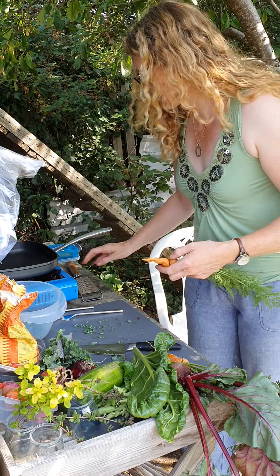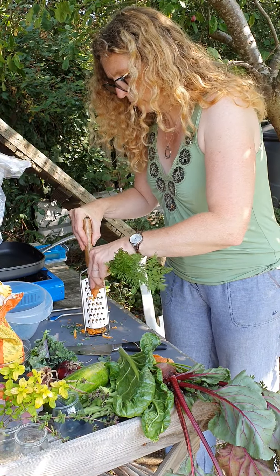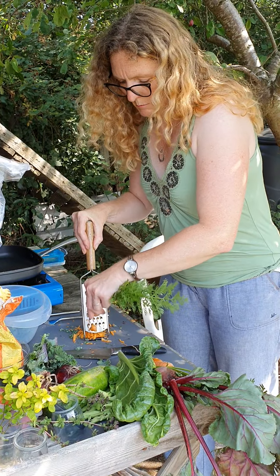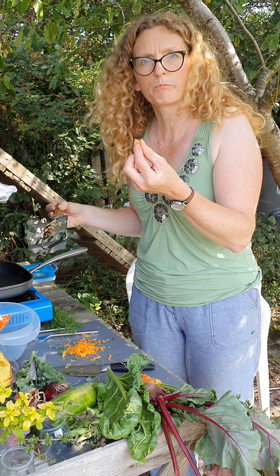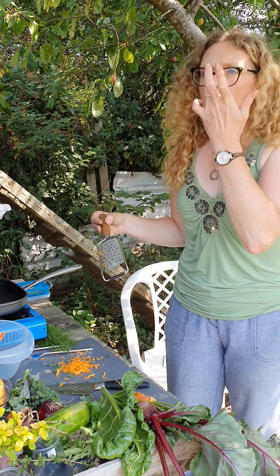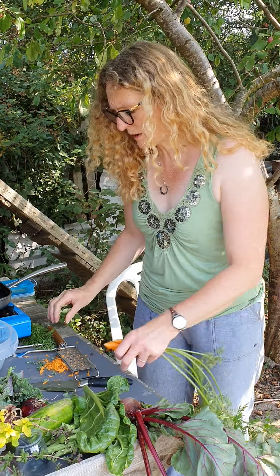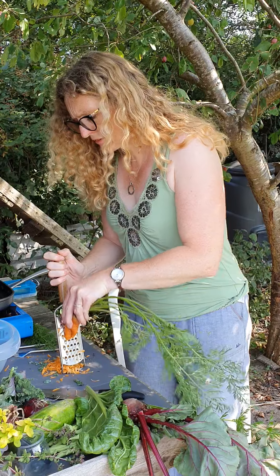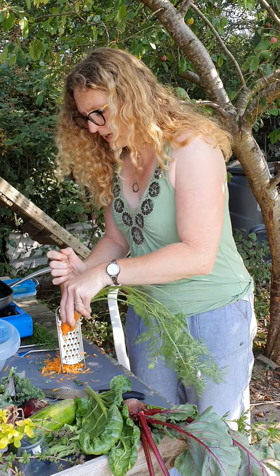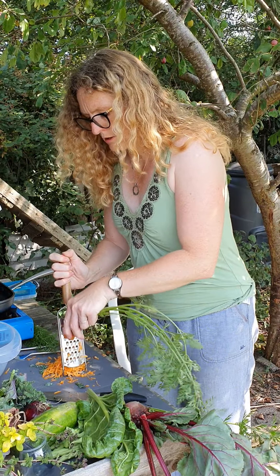I've washed these so I'm just going to grate them — normally I'd peel them but I haven't got my peeler with me. Now this carrot tastes so much better than the shop-bought one. It's almost — I wouldn't say spicy but it's got more of a kick to it and it just tastes like the carrots I remember having as a kid. If you ever get the chance of getting dirty carrots they have so much more flavour than ones that have been washed at a commercial outlet or stored for months underground.